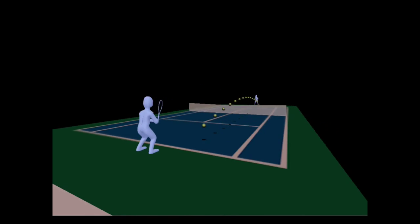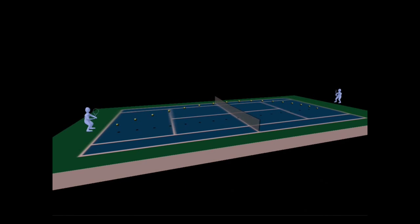Now we see player one has hit a shot with more power and more height over the net. This is a better quality shot, because as you can see, the ball is now landing deeper on the other side of the court, which means player two is kept behind the baseline and without the attacking options that we saw in the first example.